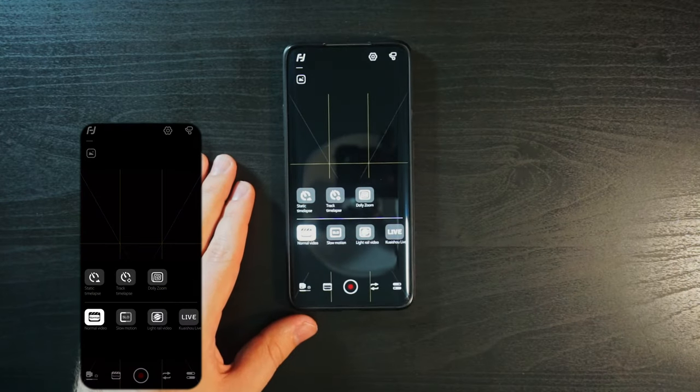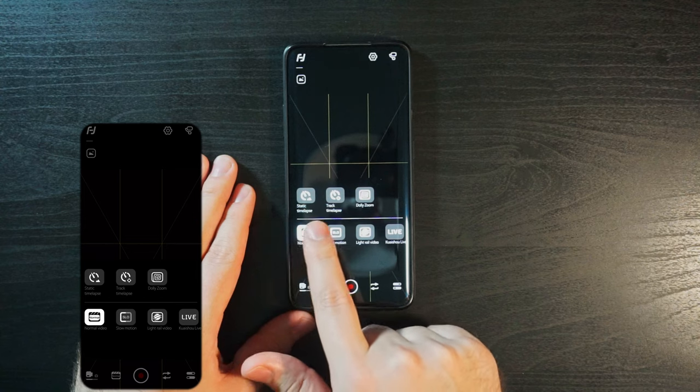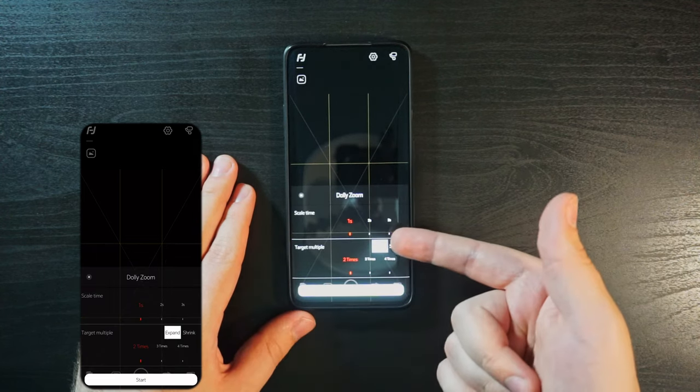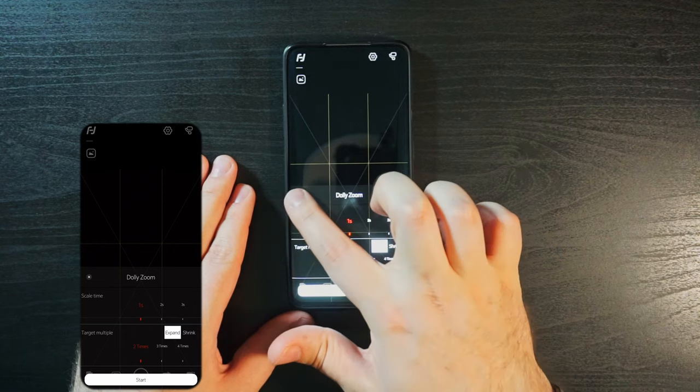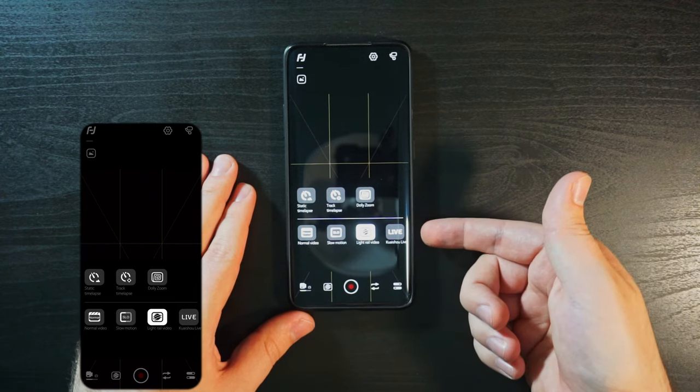Other than that, you do have options for things like a dolly zoom, time lapses, and slow-mo videos, which are pretty well explained when you choose them. Same with the photo options for panoramas. But then you also have the option to stream live straight to Kwaishou Live, one of China's top live streaming platforms. So if you've always dreamed of becoming a top-tier streamer in China, now you can.